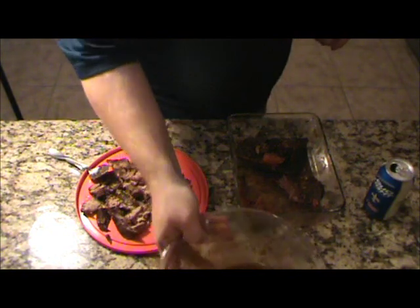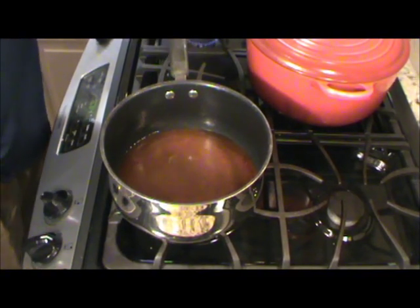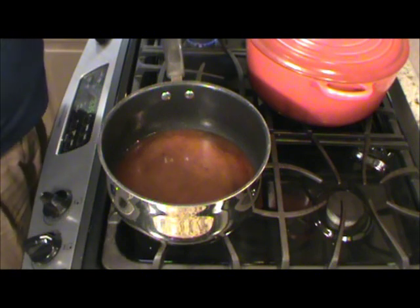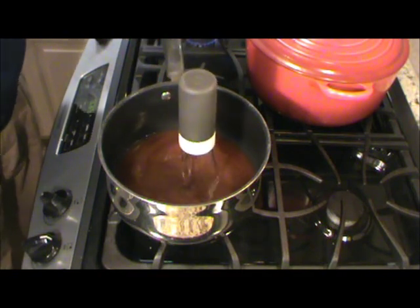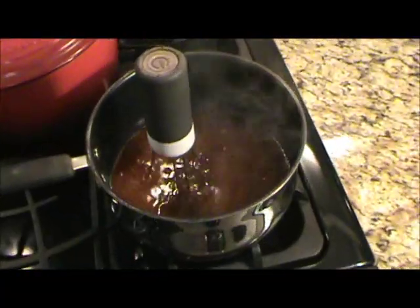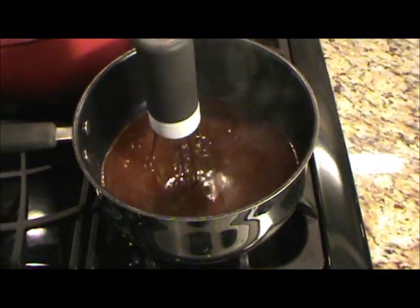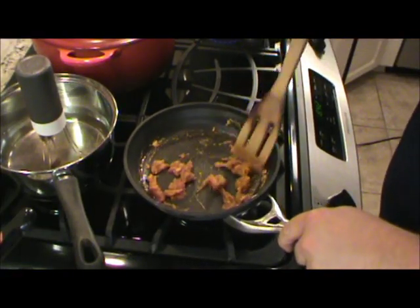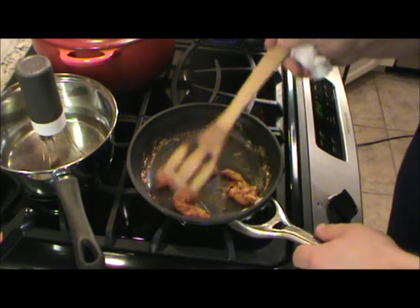Now we're going to heat this juice up on the stove. I've taken that broth and put it on the stove, just bring it up to heat. Meanwhile, while this is just bubbling a little bit on low heat, I've got about a tablespoon of that reserved fat — I'm going to let it melt right here. What I'm doing is making a little bit of roux, just to thicken this up a little bit. I add my tablespoon of flour to a little bit of that hot fat and I'm just going to stir this around and cook it, brown it down a little bit.